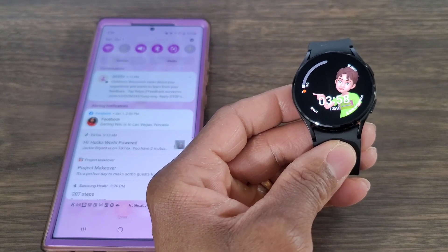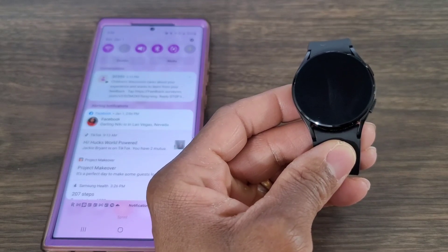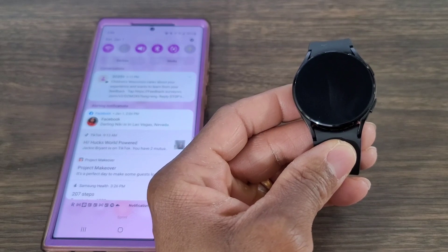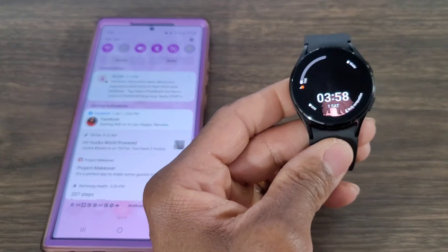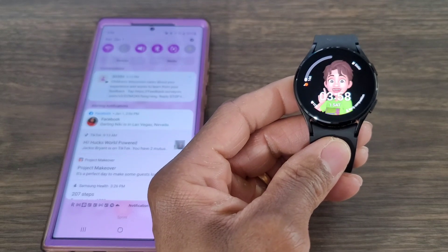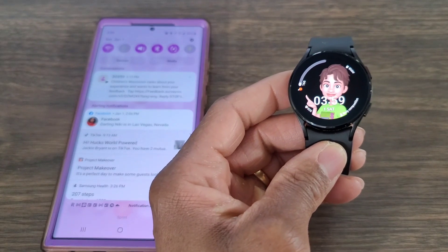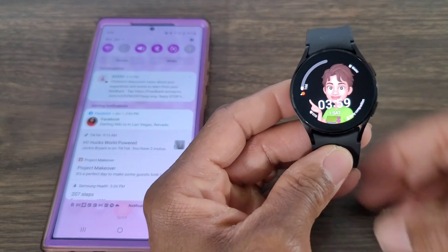We haven't installed this on the Galaxy Watch 4 yet, so this is going to be brand new. There are going to be two links you need to download: one is a link to download the Google Assistant, which will be in the description box below, and the other is the Easy Fire Tool, also in the description box — you need to download that one from the Google Play Store.